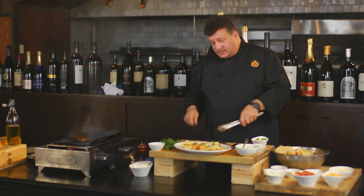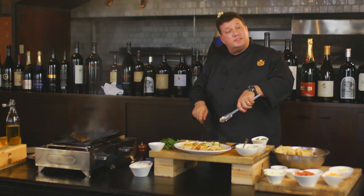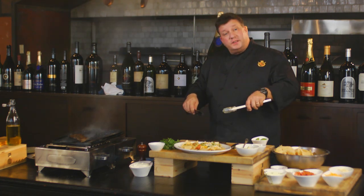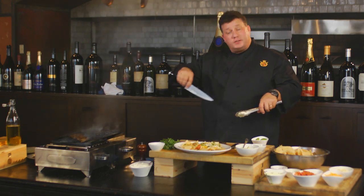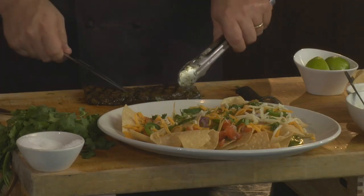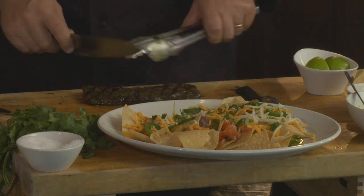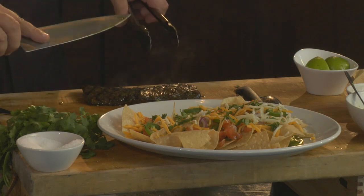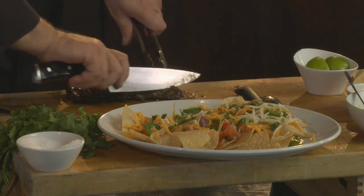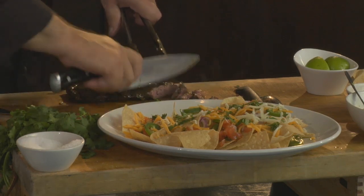Most importantly, where I find a lot of people make a mistake with skirt steak is they slice it with the grain. You want to make sure that you're slicing the skirt steak cross-grain. Spin your steak around — a skirt steak is actually very easy because it has very defined separation. Slicing with the grain will make your steak very tough — totally different consistency.